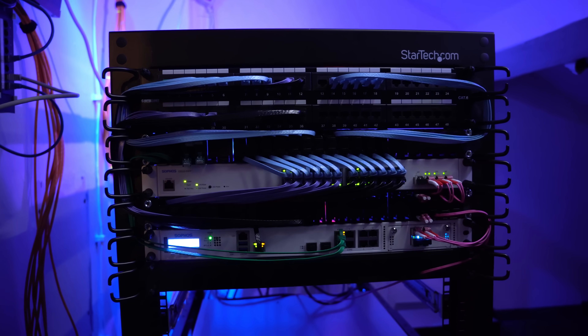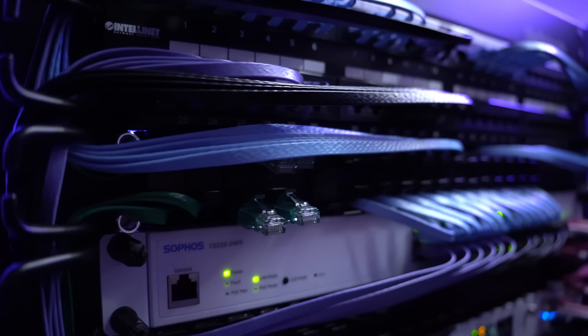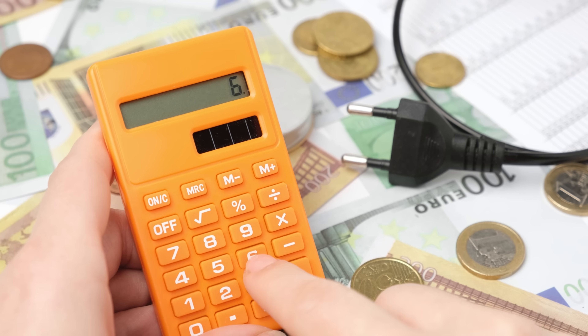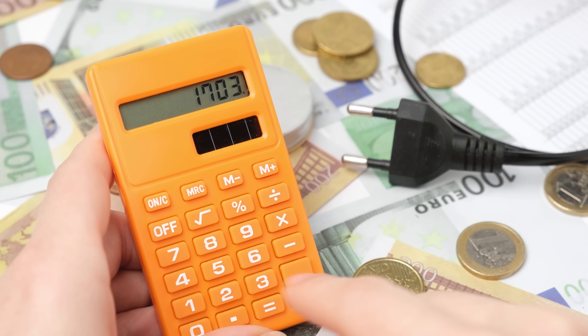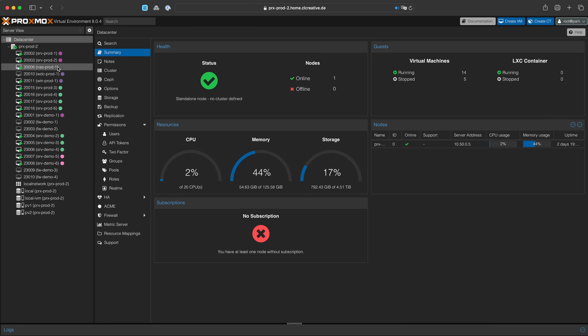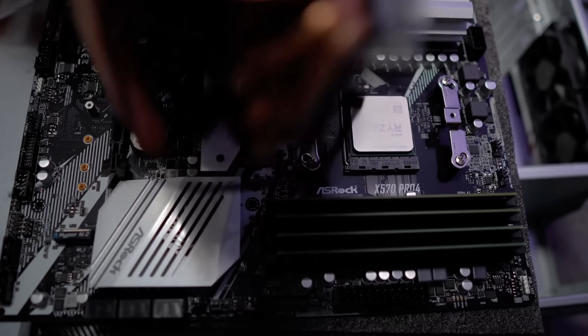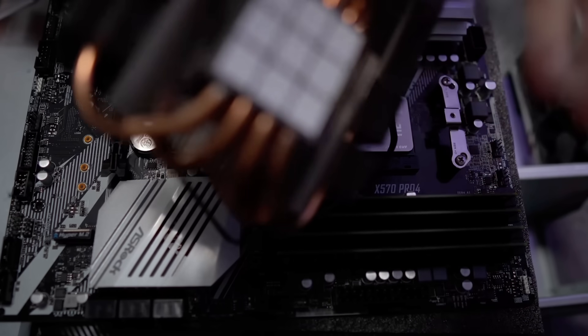If you're into home labs, you probably know that it can be a costly hobby, especially if you're running many big machines. The electricity bill at the end of the year can explode very fast. But of course, at the same time, you also want to run some useful stuff here and there, so it can be quite a challenge to find the most efficient way to do that.